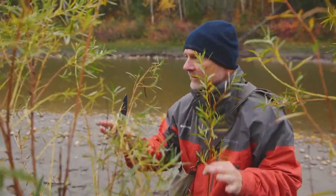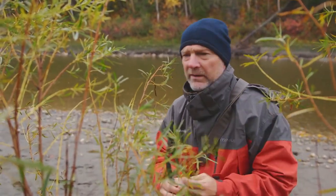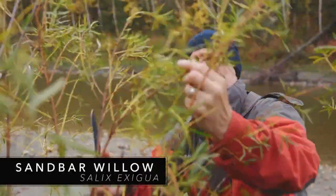As always, for harvesting you've got to do it ethically. For me it's like pick one, leave one, pick one, leave one. There's a lot of willow here. I generally pick willow to make tea out of it.